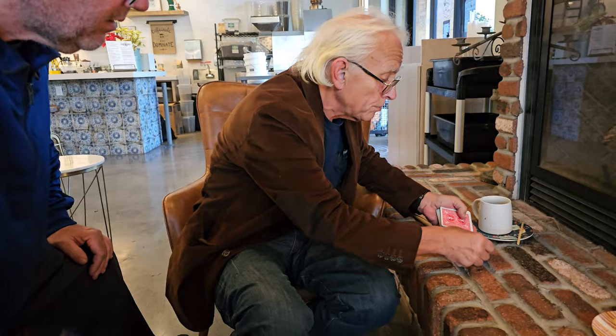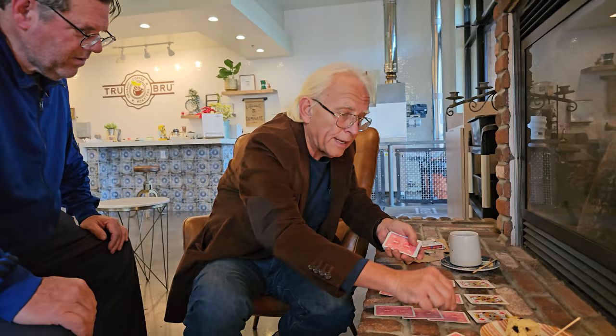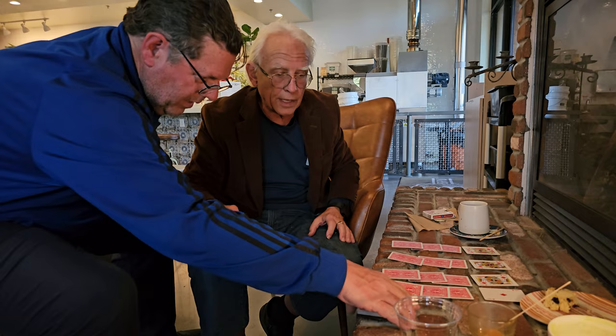So we are going to make four columns of our high values here, marking each fourth card with the diamond. Now I also need you to do this — let's get this deck out of the way. Right here with what's left over, just give those cards a cut anywhere you want. I'll mark the cut and we'll come back to that in a little bit.